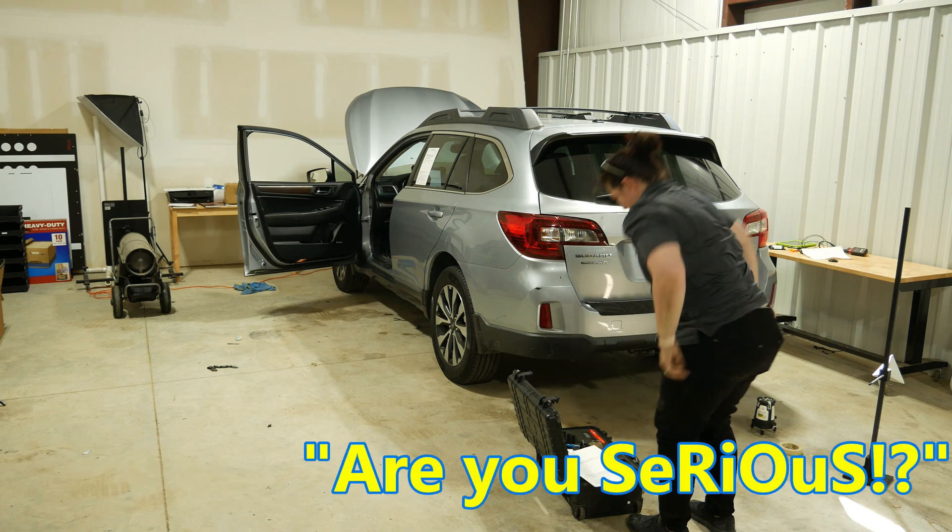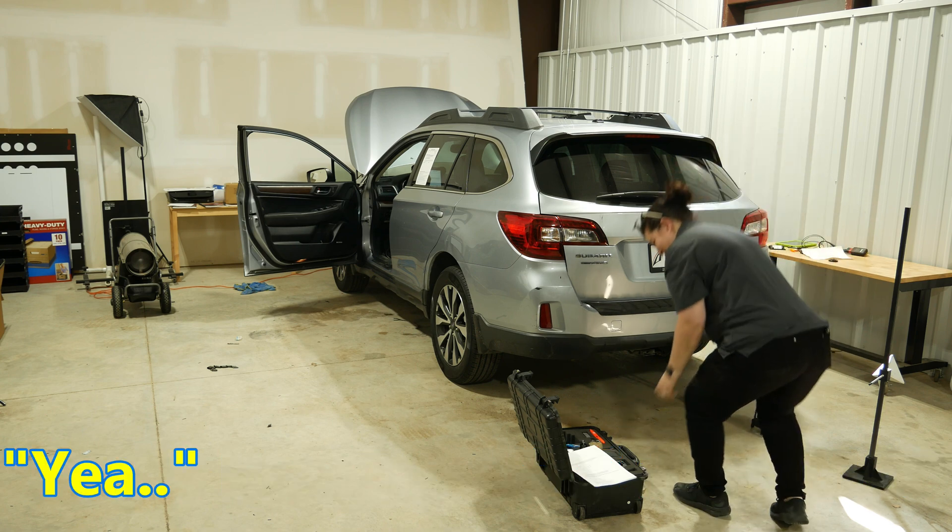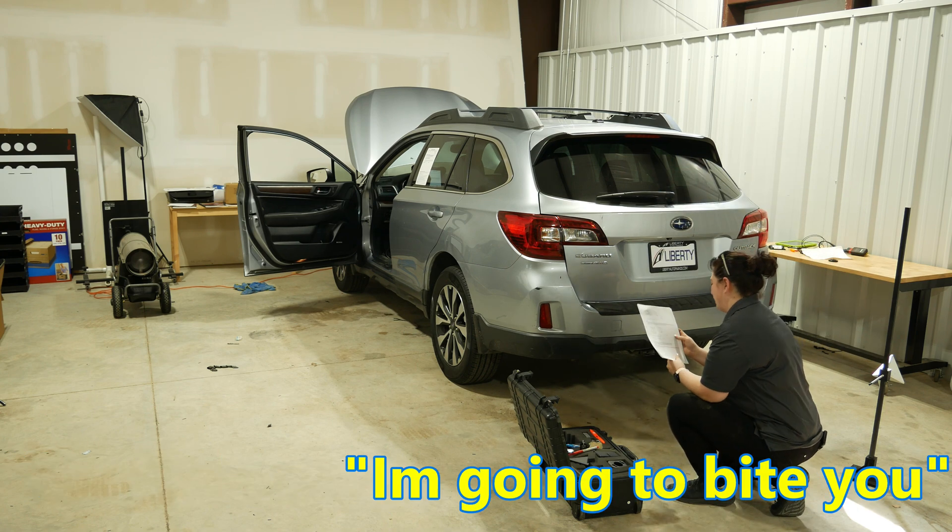Are you serious? Tag's hanging out. On my jeans? Yeah. Couldn't see. I'm gonna fight you.